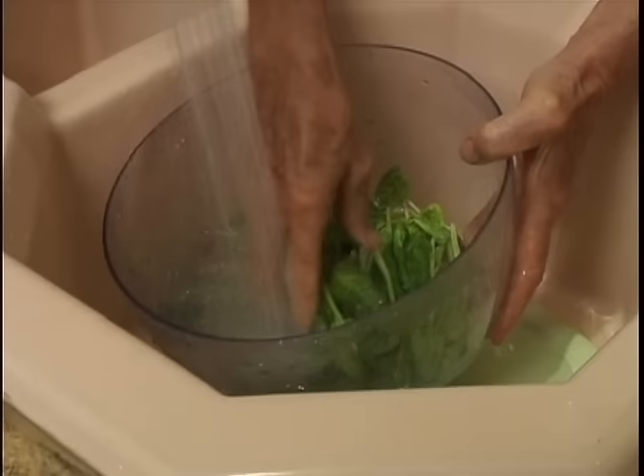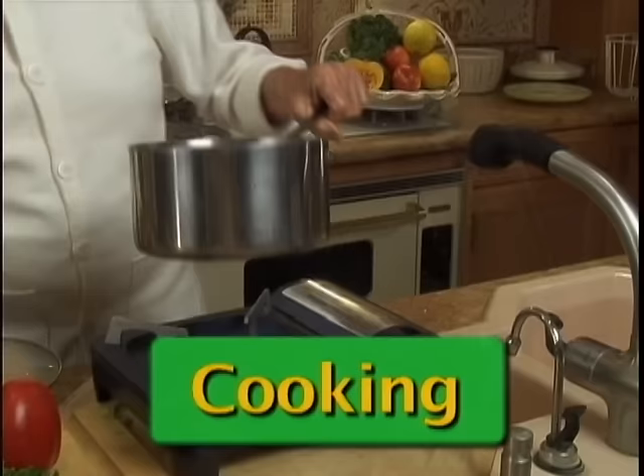Do not soak your spinach. You need to use a large stainless steel pot, filled with a lot of water. Now we're going to wait till it gets to a boil.